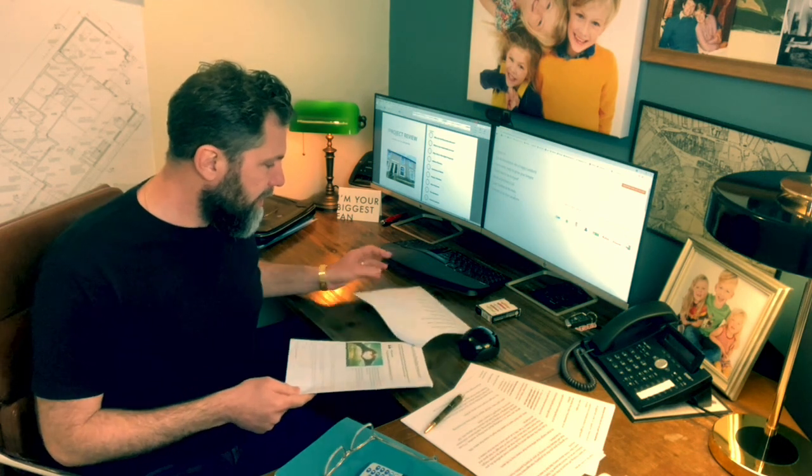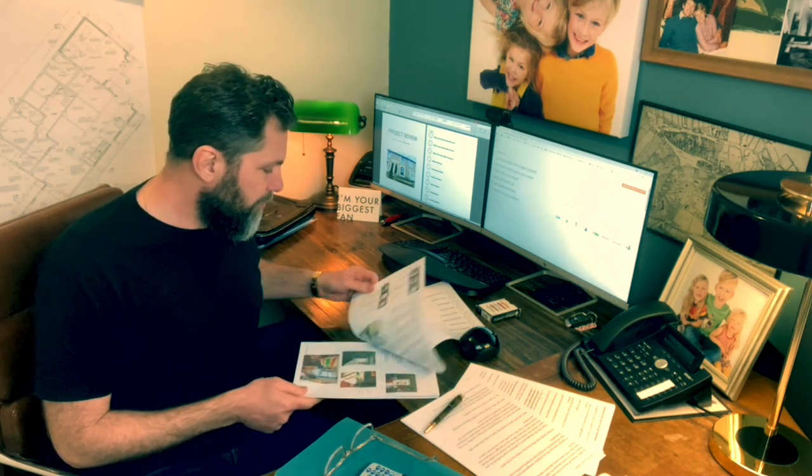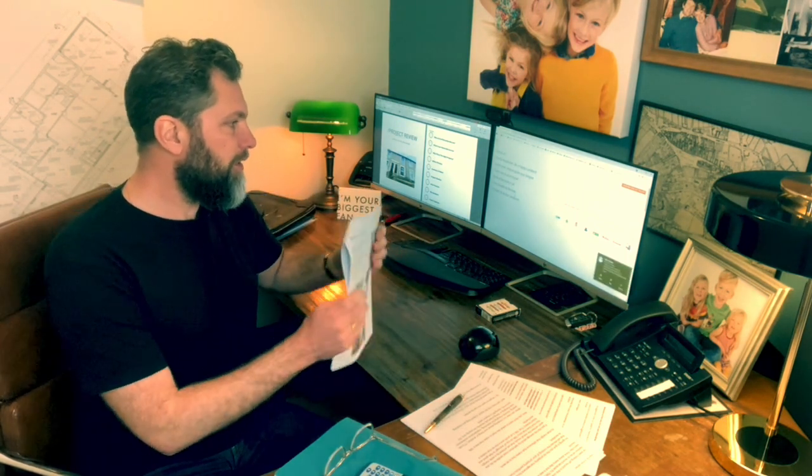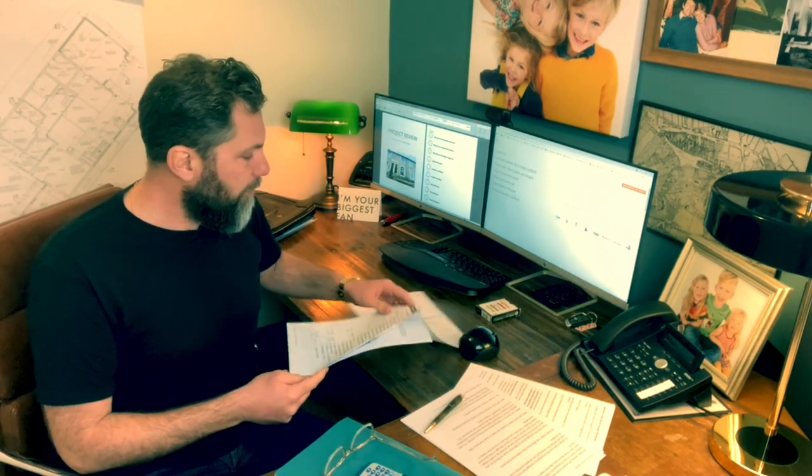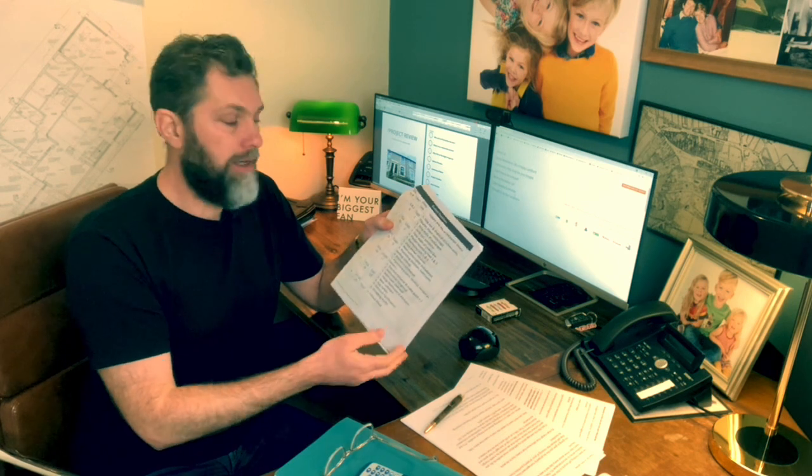This property is a buy-to-let we bought in Lancashire — a two-bedroom house that we found, fixed, and rented. Like all project reviews, we start off with an overview of what the property was like before, an outline of our plan, before pictures, and then we work through a summary of work. We always do a short renovation on all of the handhold properties.